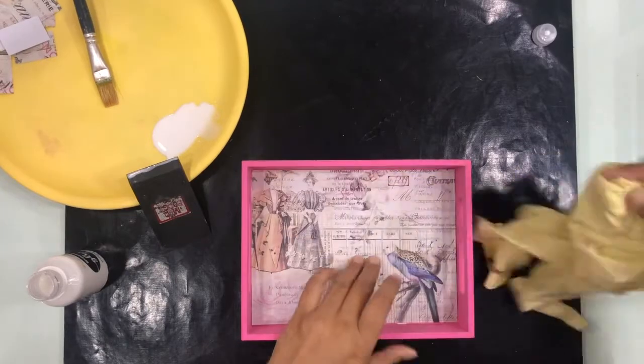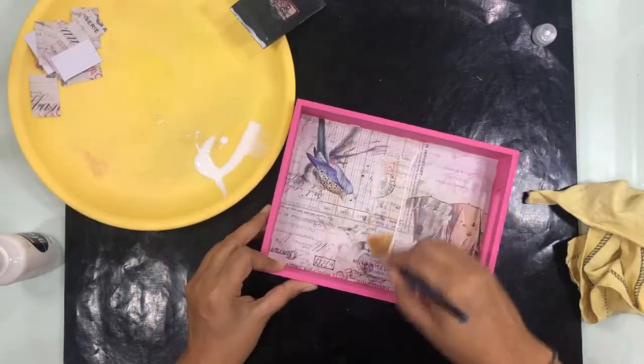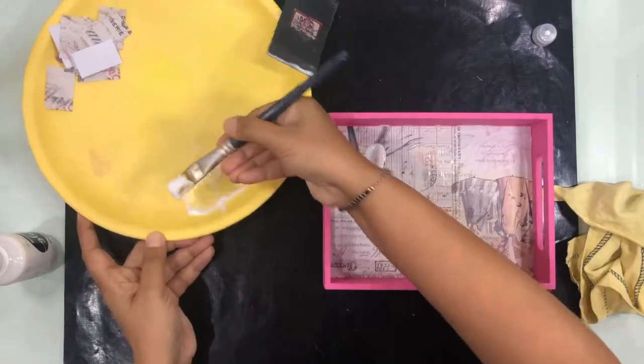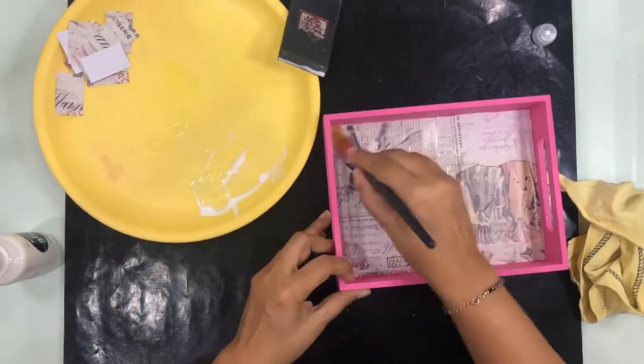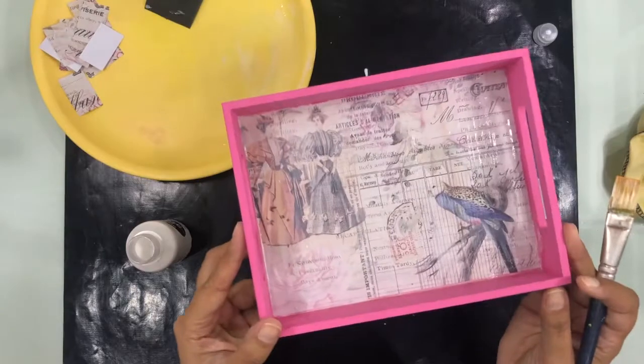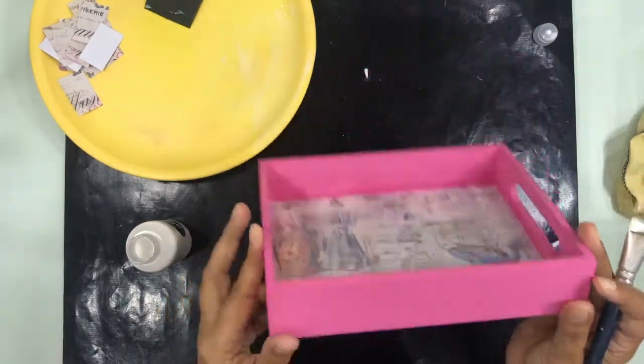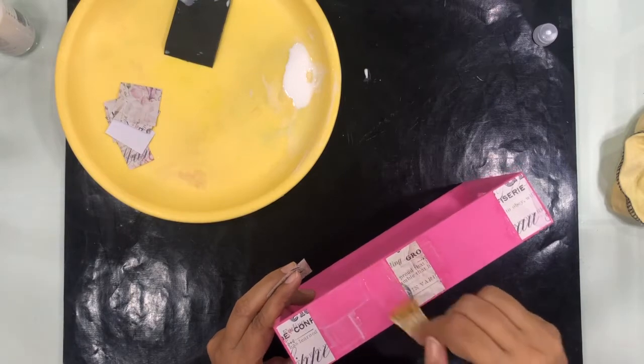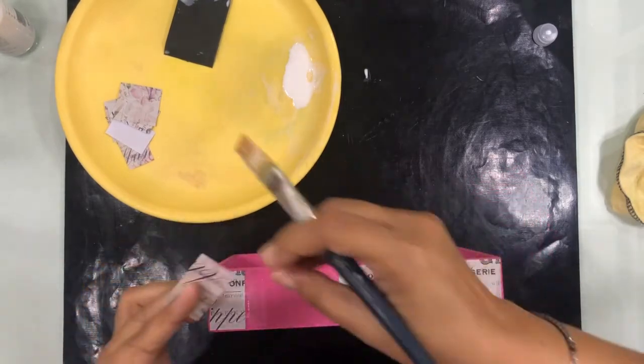Once I'm done with this, the next step is to seal your paper properly with the decoupage glue. You can see me doing so here — I'm going to seal this paper completely. Look, it is all ready for the next step.